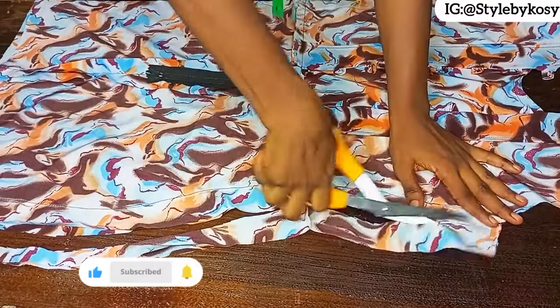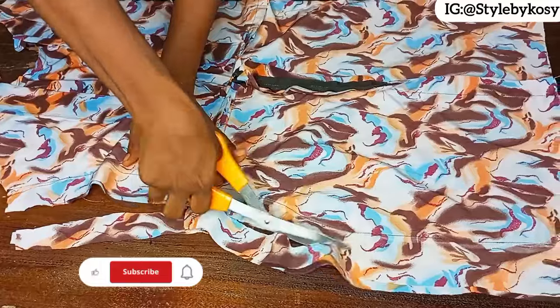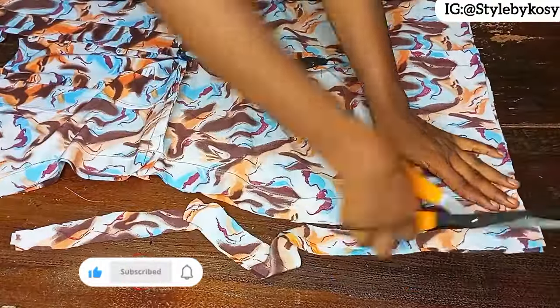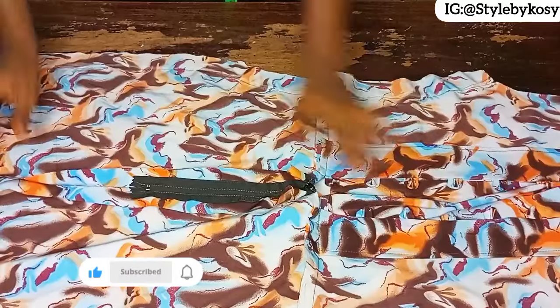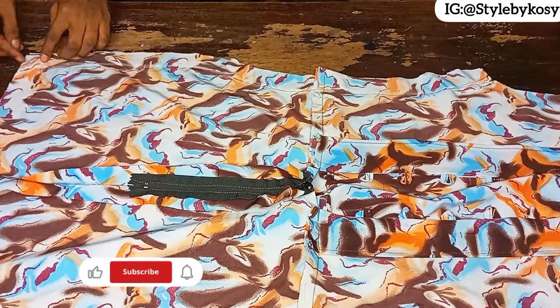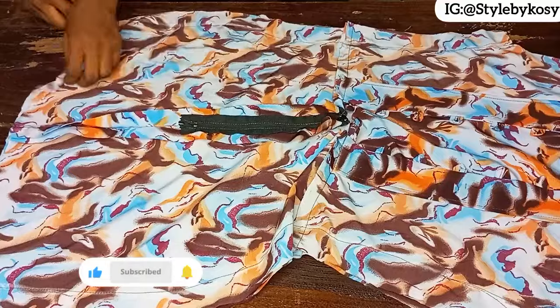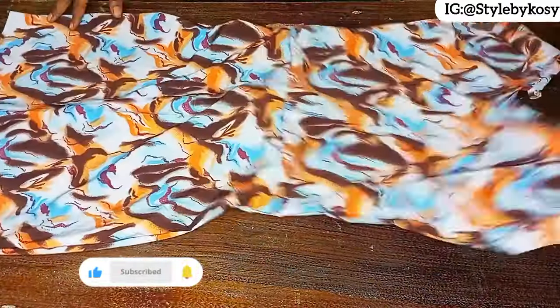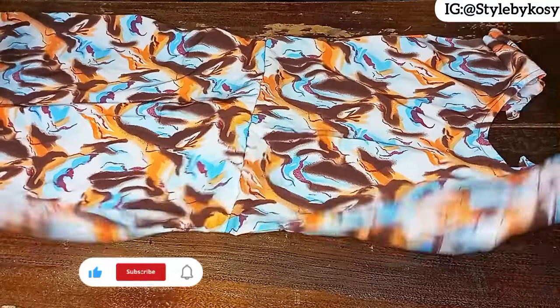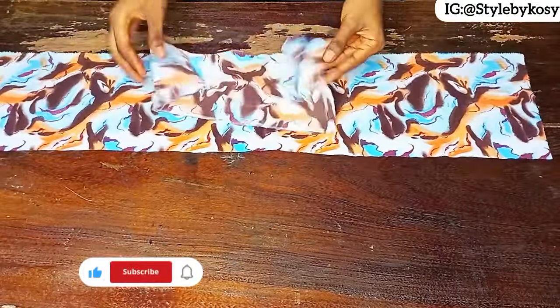After sewing, trim out the excess on both sides. Leave some space on one side — about two inches — then turn to the right side. This is what the right side looks like. Set it aside and work on the flay.